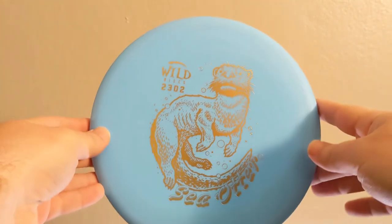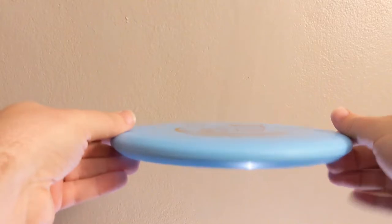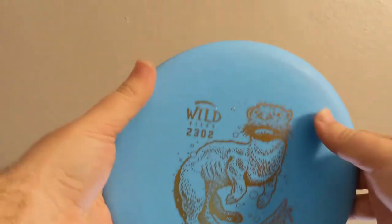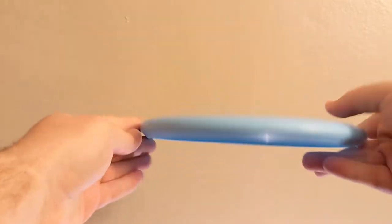While the Lava plastic has more flex to it, the Landslide is definitely a little bit more firm. As far as disc feel goes, it's actually a very nice feel. Some have said that it kind of feels a little bit like a Disc Craft Luna.